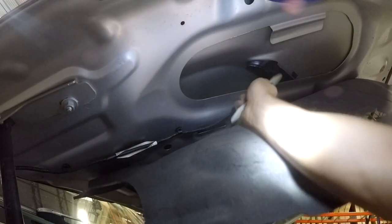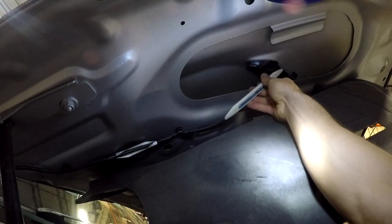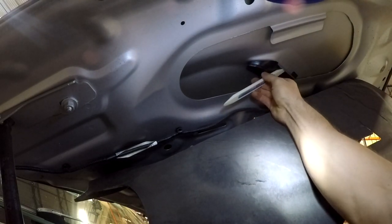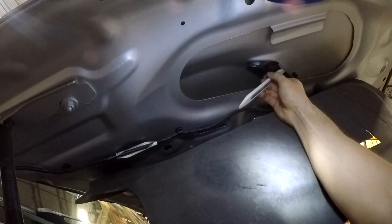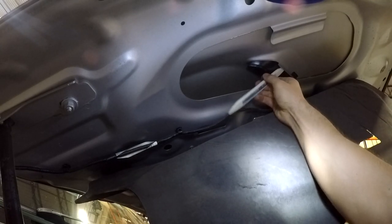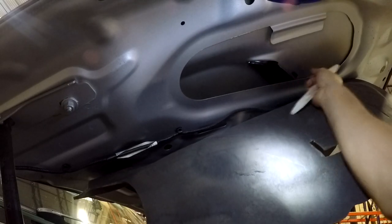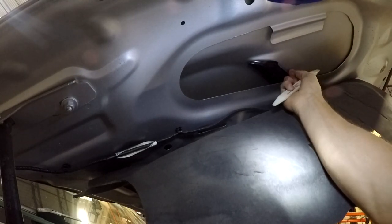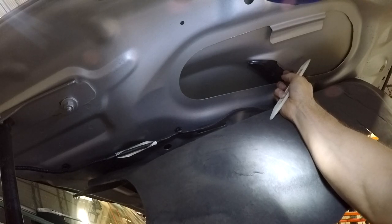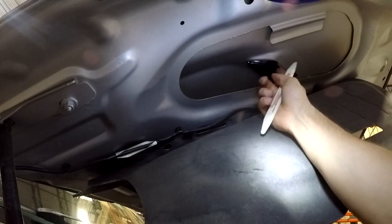Get yourself a pry tool — hopefully something plastic like I'm using — and get just behind the aluminum enough to dislodge this clip. I went over here and I was basically pushing on the black plastic to get it to release, and then you see it starts to pop out. You have to guide this portion of it out as well in order for it to all come undone, so you kind of have to play with it a little bit.